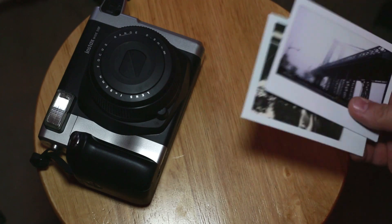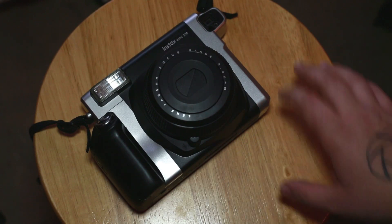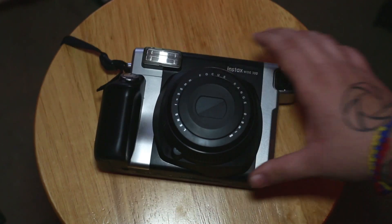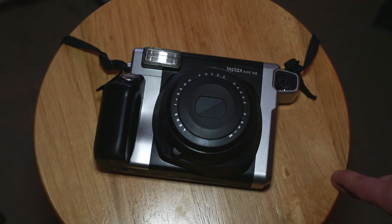That wraps up my opinion on the Instax 300. I'd like to hear your opinions — what do you think about the 300? Would you get it, or would you lean more toward a Lomography camera or a Polaroid? I personally prefer using whatever tool I have at the moment, and I'd be interested in trying the Lomography camera soon if I can get my hands on one. That wraps it up — peace.